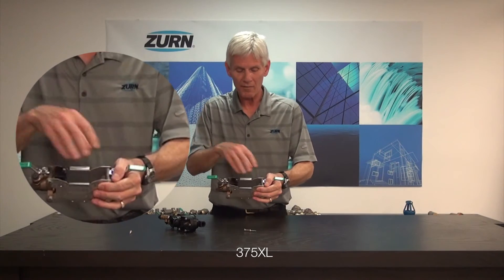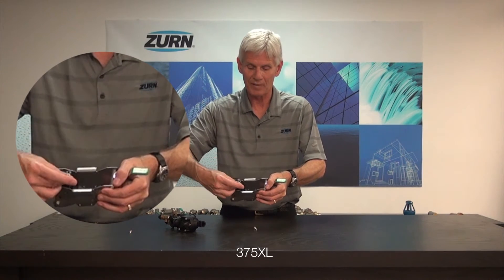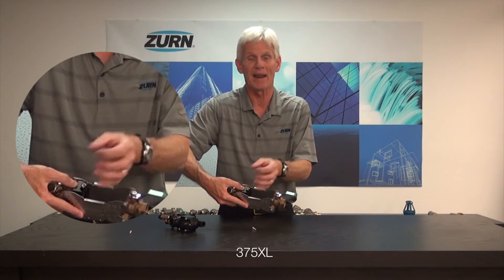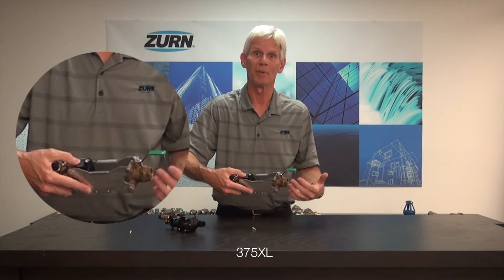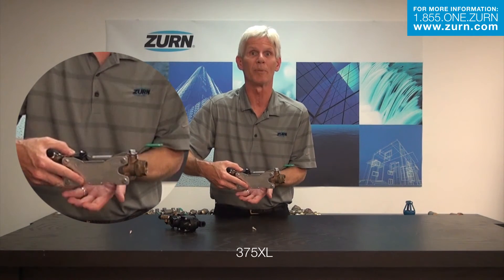Just to reiterate: whenever you take the pressure vessel out and you're putting it back in, when we put our screws back in to tighten that pressure vessel into place, do not over-tighten those two screws. Simply push down on the wedge with your thumb, tighten the screws up by hand, and give them about a half a turn with your Phillips screwdriver. That should be more than adequate to make it seal up without causing any leakage or dripping out of the bottom.